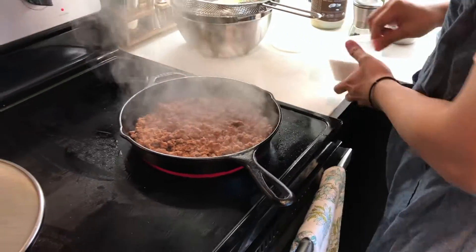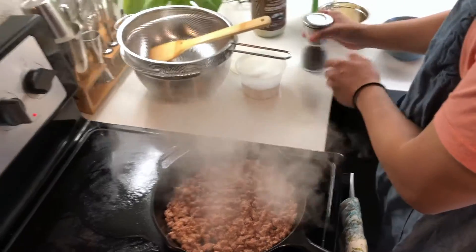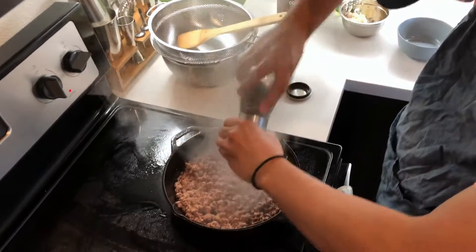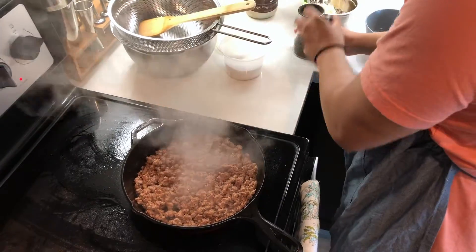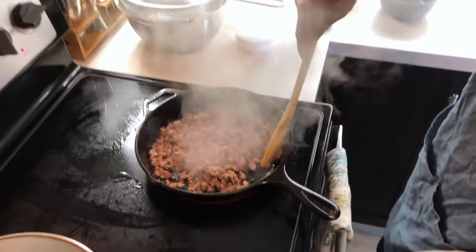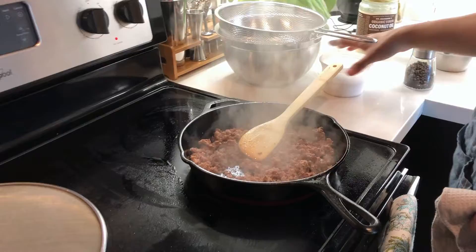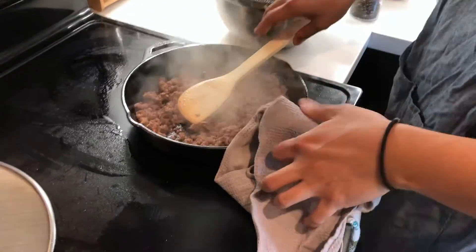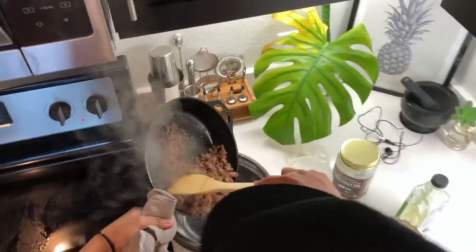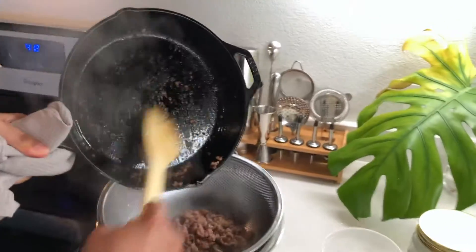So now we've got the meat nice and brown with little crispy bits. Now is a good time to season the meat with some kosher salt and freshly ground black pepper. Now I'm mixing up the meat to evenly distribute the seasoning. And now what you want to do is drain the meat of any excess fat and moisture. We've got a colander and bowl under it, which will be helpful in making it crispier later.